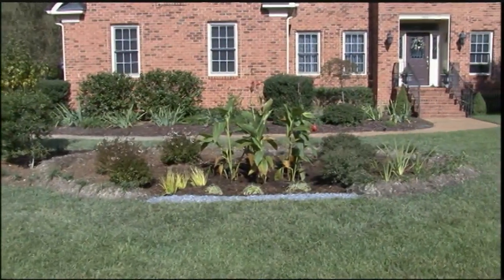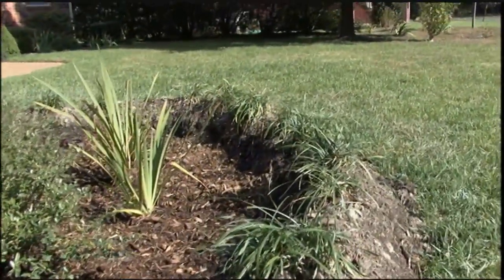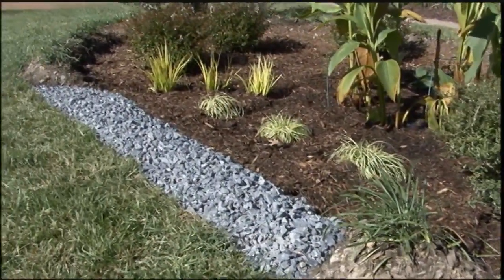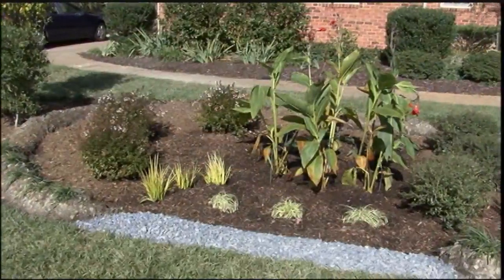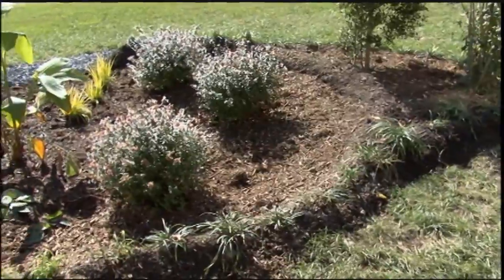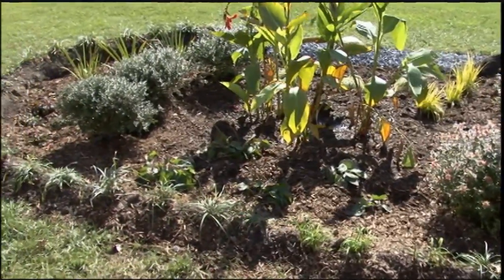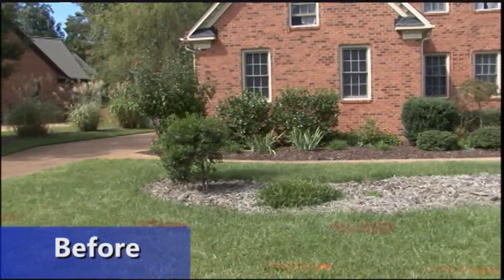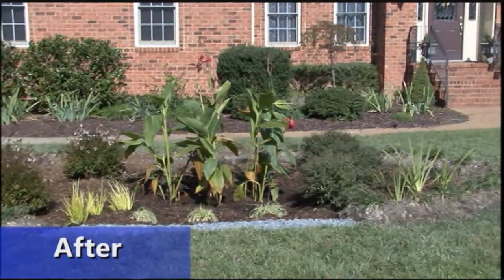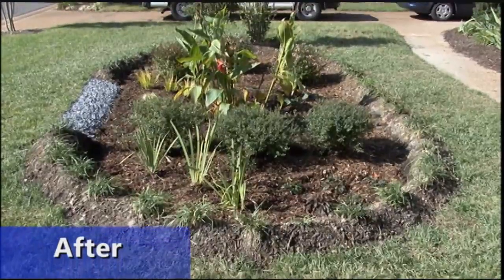Here we have our beautifully planted rain garden. The most water-tolerant plants are in the center, and they've put some ground covers on the berm that will fill in over time. Right here in the front you can see the stone overflow area — so when this rain garden fills up in a really large rainstorm, there's a place for that water to spill out over the yard without causing a problem. For the first few weeks, keep this well watered so the plants can get established. Then once it's established, all you need to do is keep them mulched and keep the trash out — these maintain themselves really well.